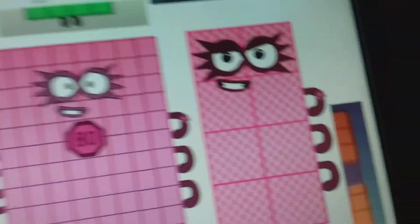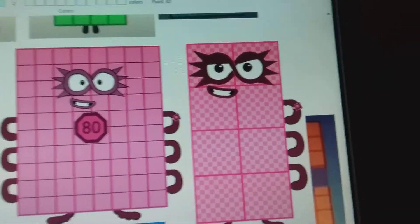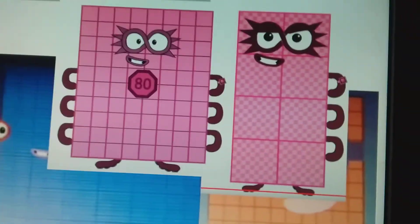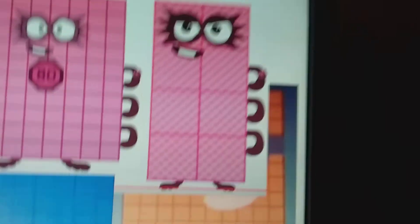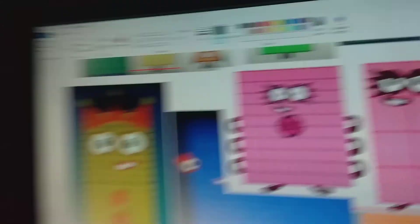Don't forget 80's a stop sign. Guys, if you want me to remove 80's stop sign number thing, I appreciate it.